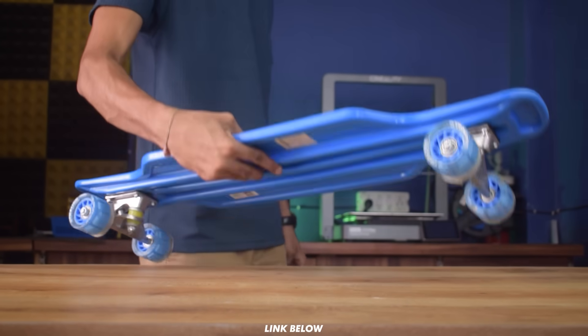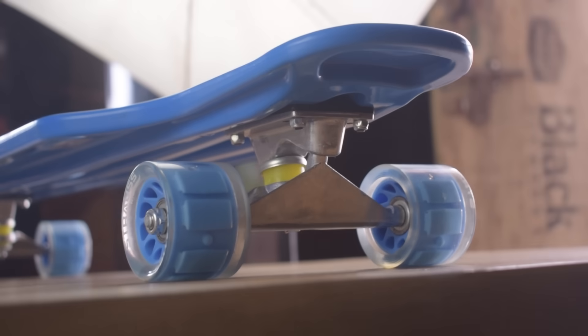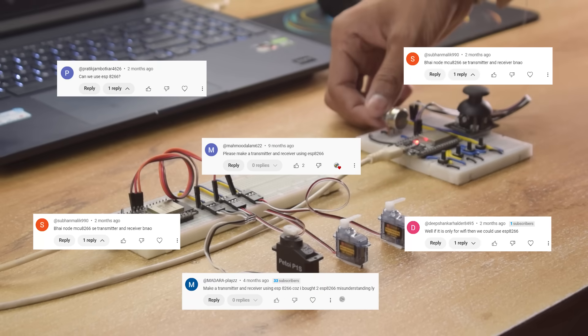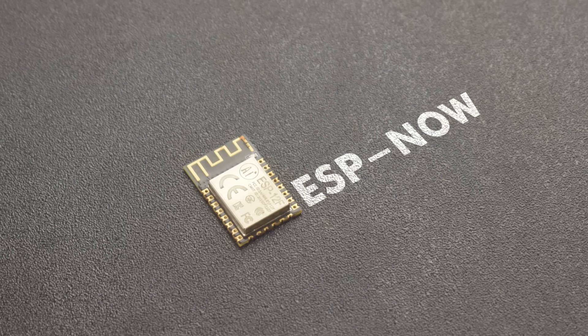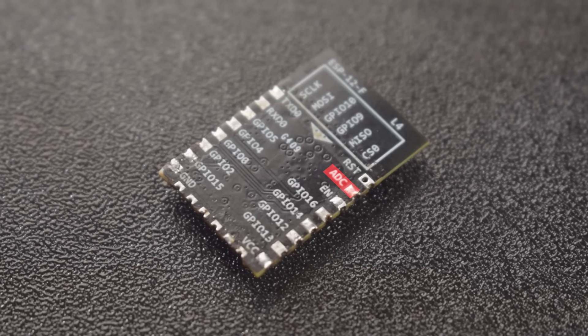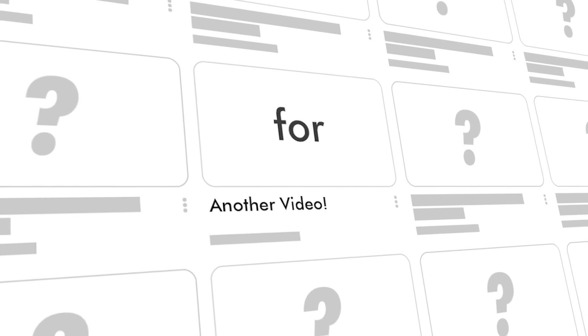So all the parts for the electric skateboard are arranged except for the radio controller. Now it's time to make the radio controller. I usually use ESP32 to build radio controllers for my projects, but many people have been asking me to build one using ESP8266. While the ESP8266 does support the ESP Now protocol, the problem is it only has one analog input pin, which means we can only make a one-channel radio controller with it. However, I do have a solution to this problem, but that's for another video.